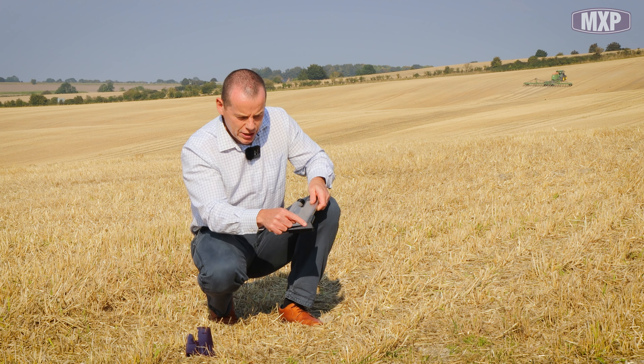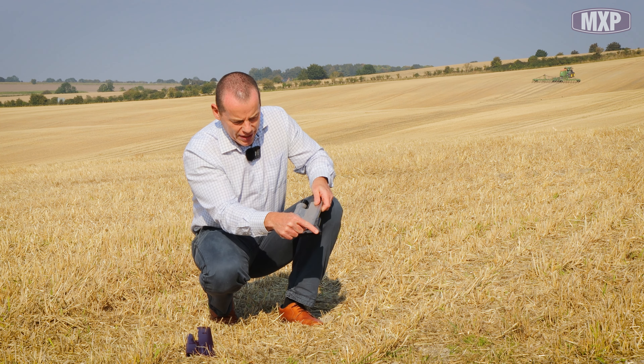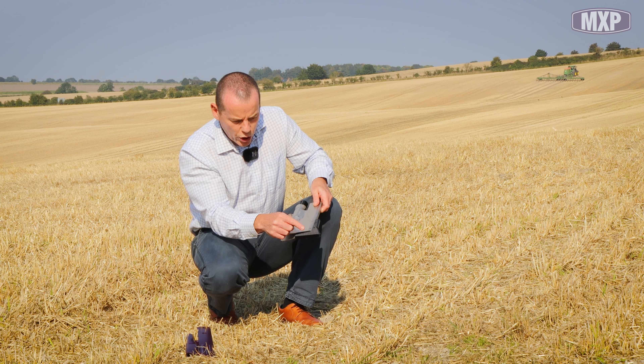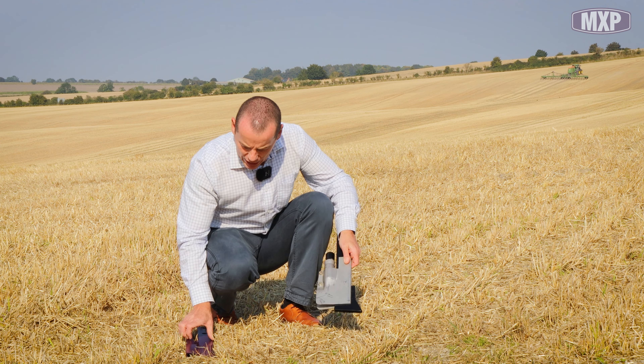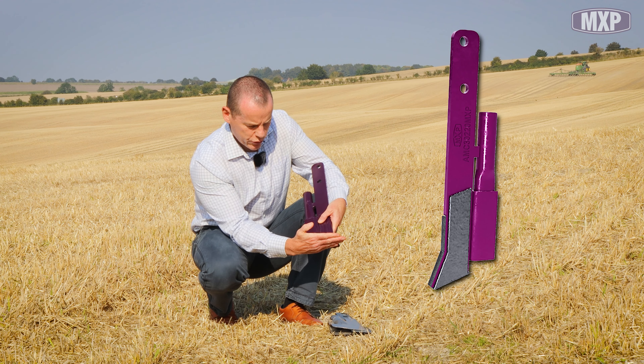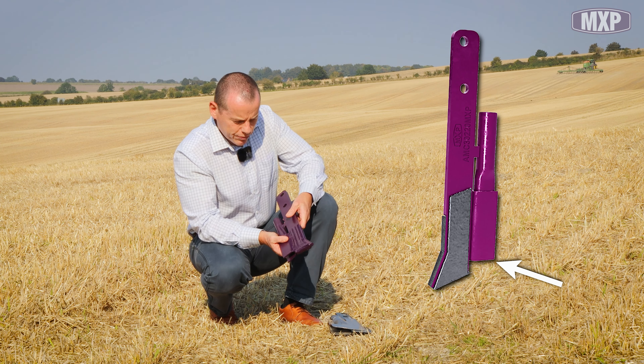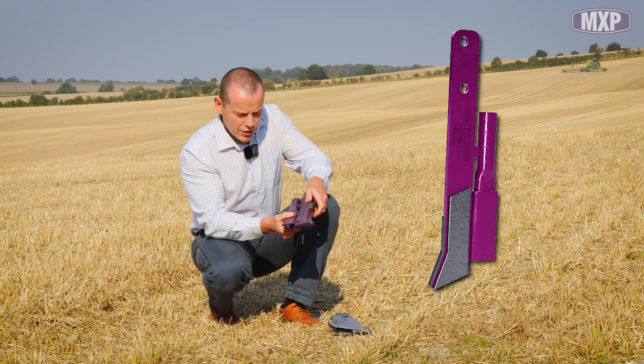So we wanted to try and lift this up somewhat, so that the tungsten is cutting the groove down below and then this is sort of working in the shadow. We lifted our point up — you can see rather than this running down here, we've lifted this up — and that's worked well, so we've been happy with this.